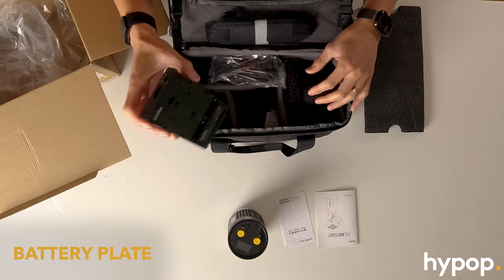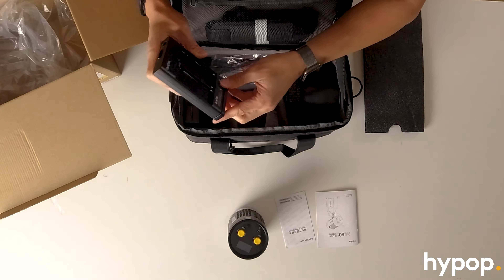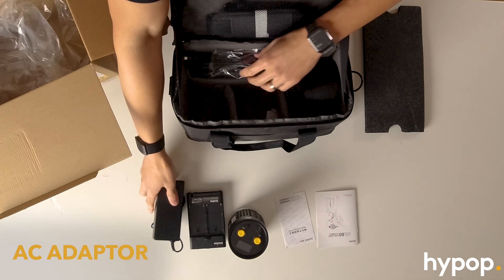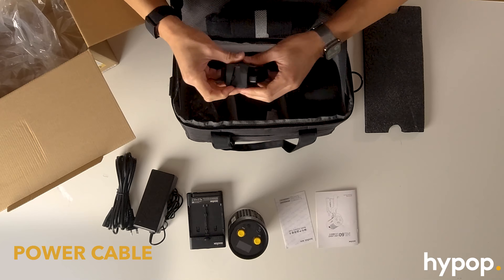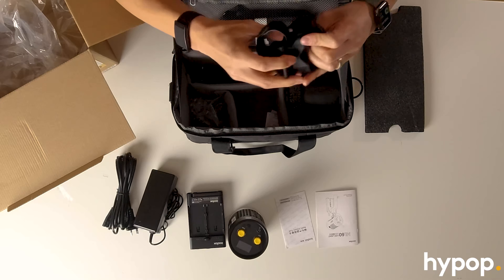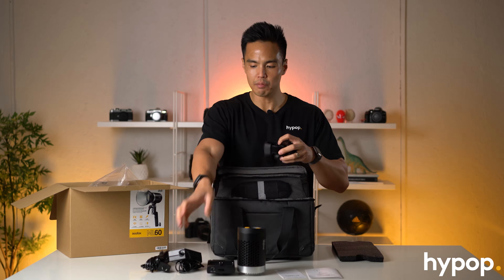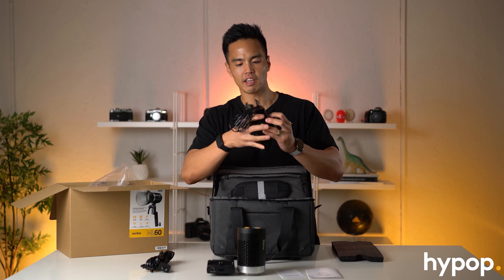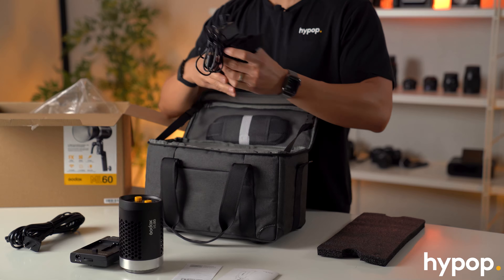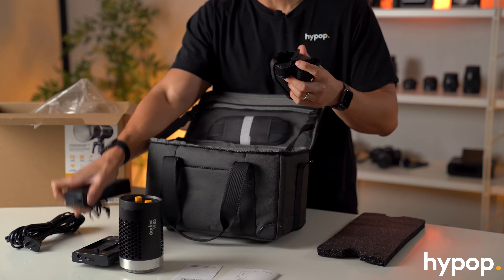A few other accessories: we've got a battery plate that supports the NP-F series Sony L-series batteries, with a little clip on the back. We've also got the AC adapter and power cable. There are also some little straps - this strap is a quick release that snaps into place and is used to mount to a light stand and hold up the power adapter, so there's enough slack towards the light depending on the size of your stand or if you're using the handheld component.